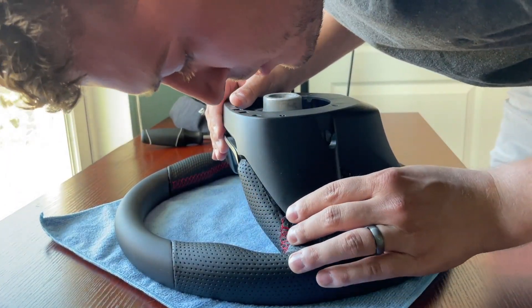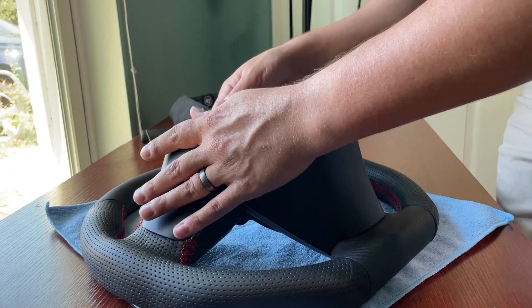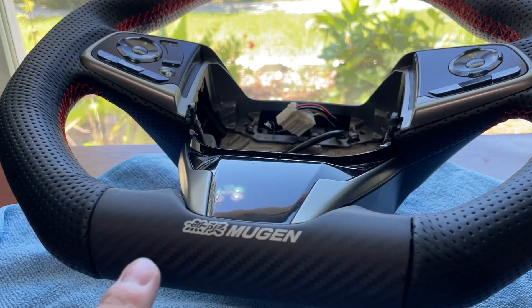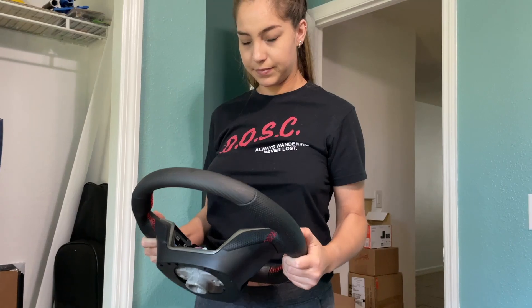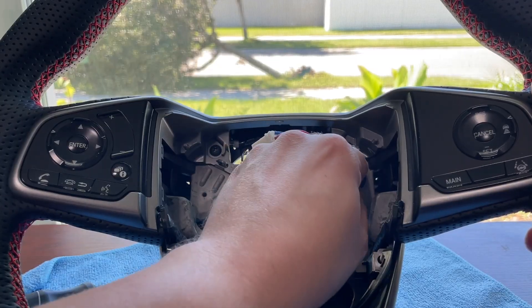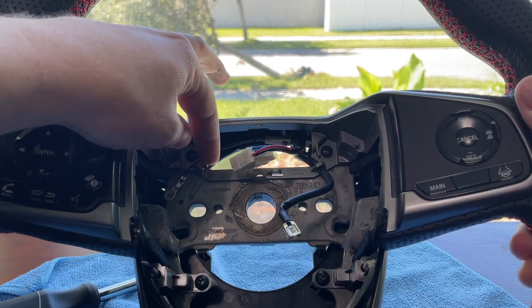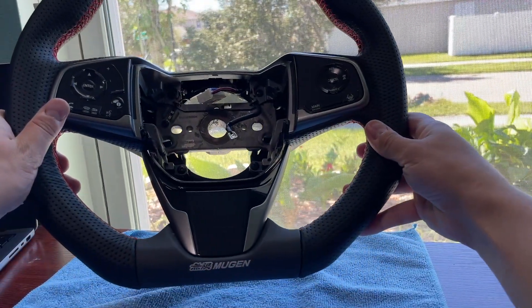There are a bunch of things back here you need to make sure are lined up. I think everything's on — I didn't hear too many clicks but that's alright. I'm gonna slip this wire back through under this little hook. Now for this other ground wire. Sweet — it's all put back together, guys. Take a look at this work of art.